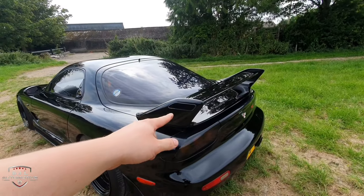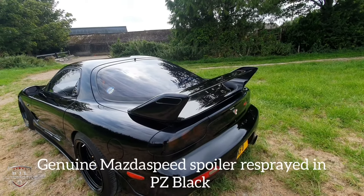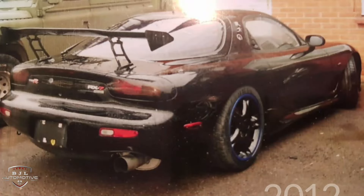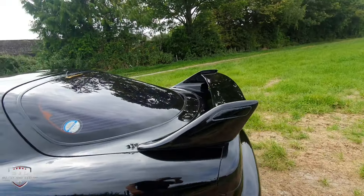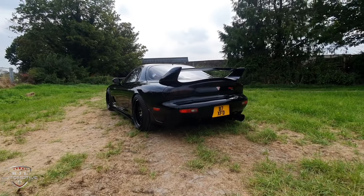A lot of people ask what type of spoiler this is — this is a genuine Mazda Speed spoiler for the RX-7, quite hard to get hold of now. There was a horrendous-looking spoiler on the car before I owned it. This looks much better in my opinion. I absolutely love these spoilers; the 99-spec ones look really good as well, but for the setup I've got, I quite like the Mazda Speed.